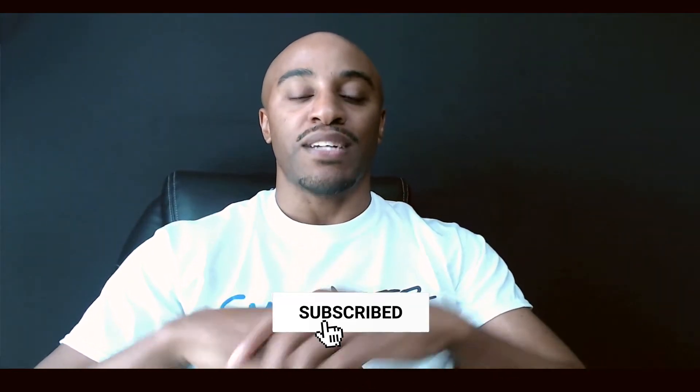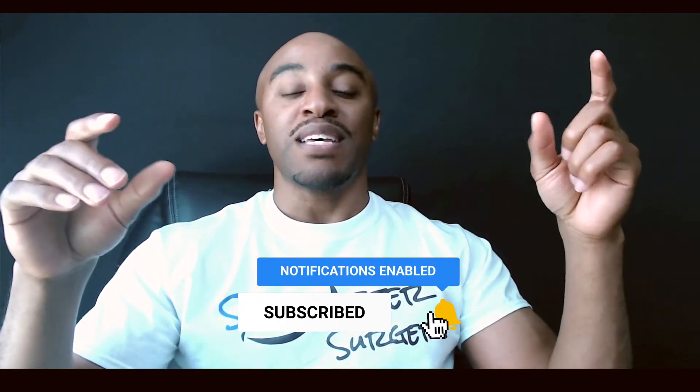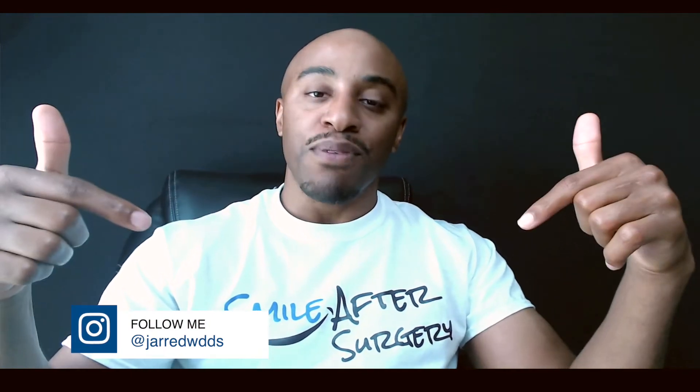If you're new to this channel, I'm Dr. Jared Williams. Before we go any further, I want you to smash the like button, hit subscribe, and share this information. This channel was created so that doctors like you all around the globe can smile after surgery. If you are a dentist or a recent grad that loves surgery but just wants to take it to that next level, this channel is just for you. Get a notepad and let's get after it.